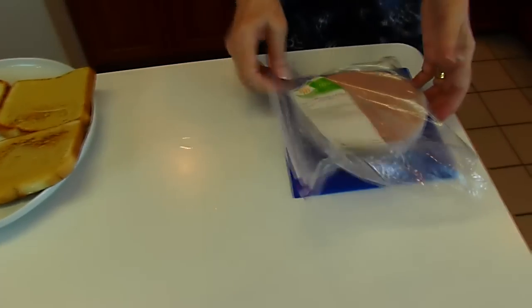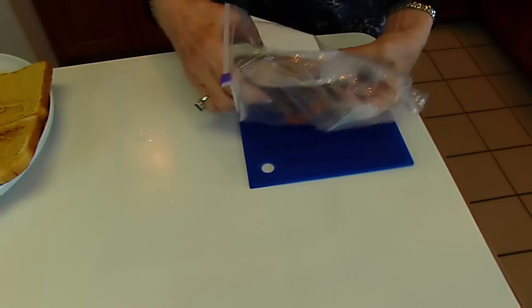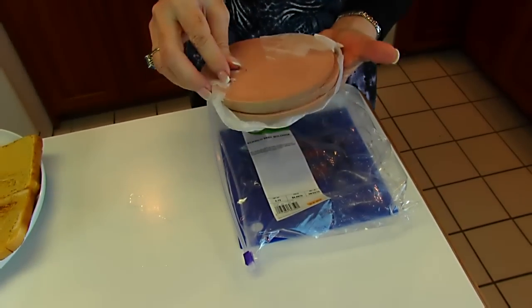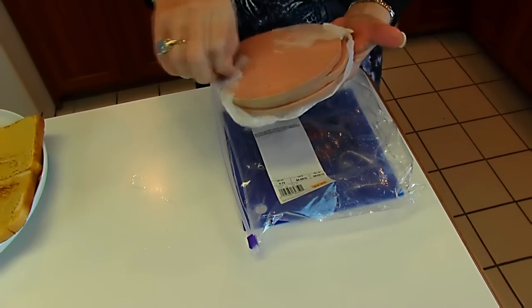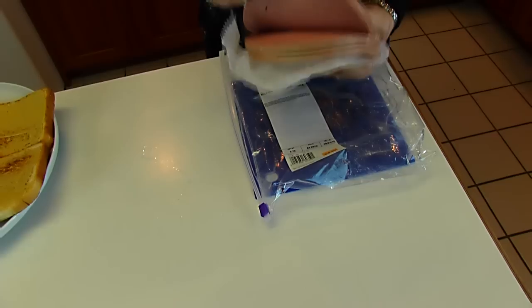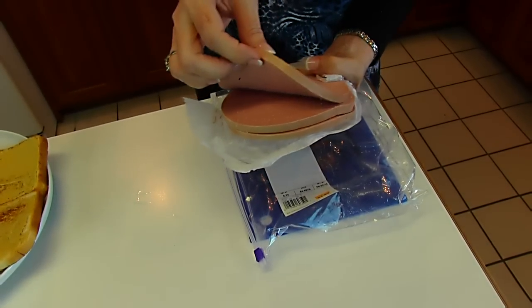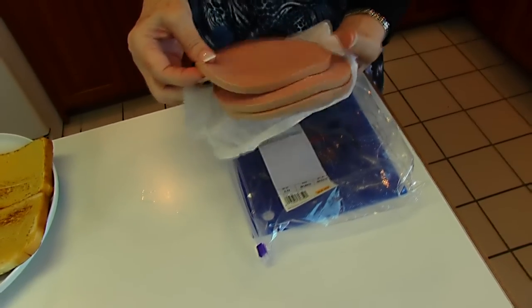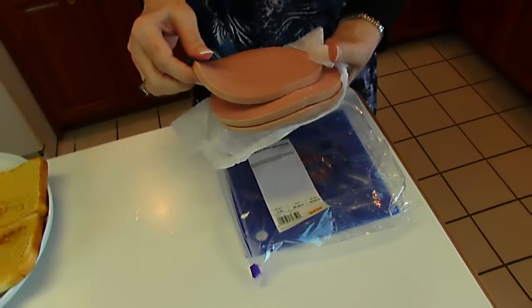Now we turn our attention to the bologna. This is premium bologna that you can get at a deli if you have a deli in your grocery store. This is fairly thickly sliced, about three-eighths inch, and this is beef bologna. So if you want to mimic this recipe, that's what you need to get. But if you just get a package of bologna, that's fine — any kind of bologna will work.